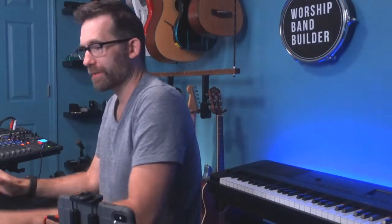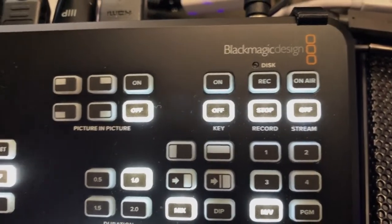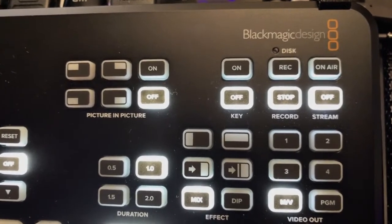I'm running OBS on this computer and the ATEM Mini Pro ISO. The ISO is the most expensive model, but I'm going to be doing a lot of course material on this — I can record all three or four cameras at once and go back and edit them. That's why I purchased it. If you're not going to do that, you don't need the ISO; you could just use a couple of webcams with OBS. The ATEM Mini Pro does have a stream button, but I'm using OBS as my streaming engine because it's been super powerful for me. The ATEM will record all camera tracks at once and give me a DaVinci Resolve file for editing.